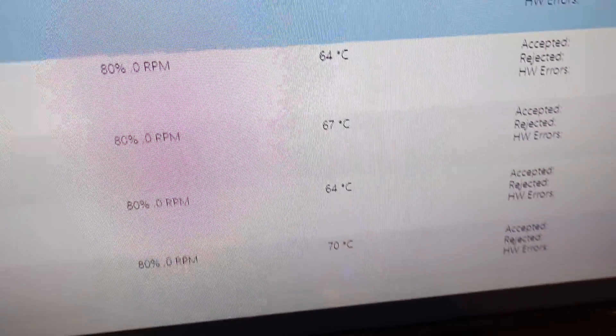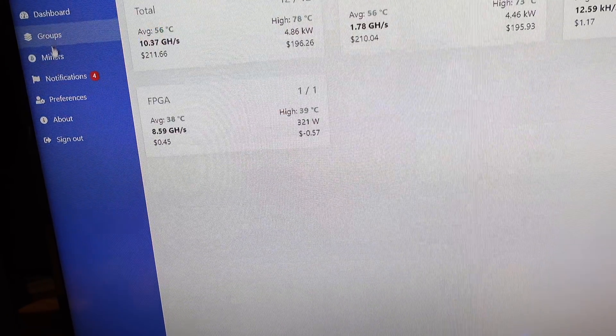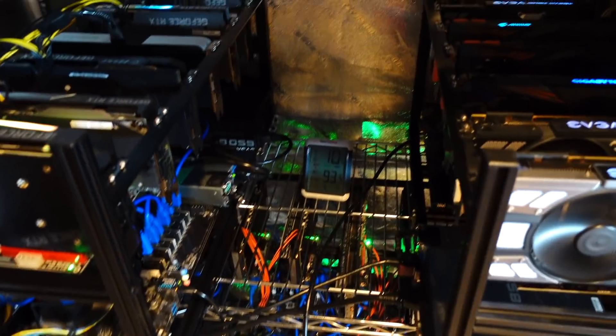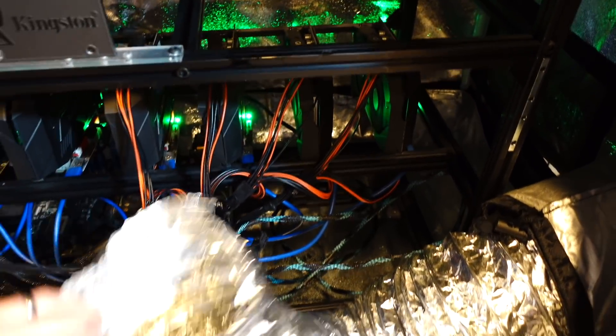So yeah, you can see those 3060 Ti's are getting up there. The 1070 Ti's — not too bad, 68 degrees. 98 degrees in the tent right now. Temperatures are down just a bit. What I'm gonna do now is orient these intake ducts to go really over the hotter cards up here, which are going to be the 1070 Ti's. Then we're going to close this tent up, keep an eye on the temperatures, and see what we get.